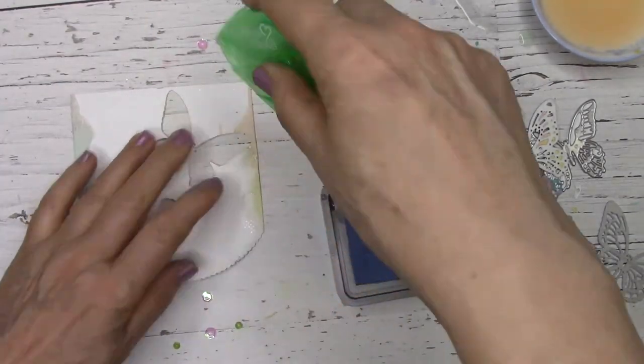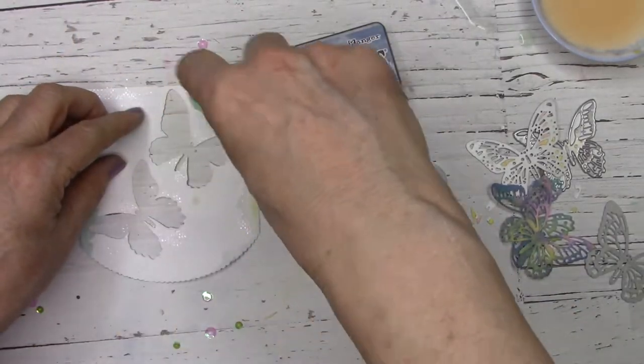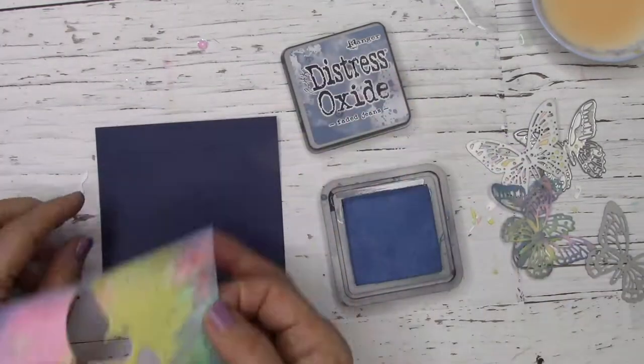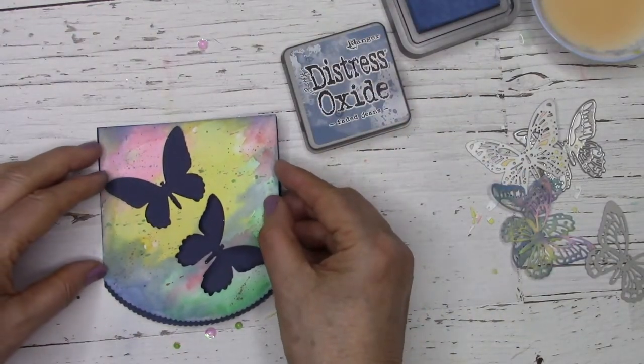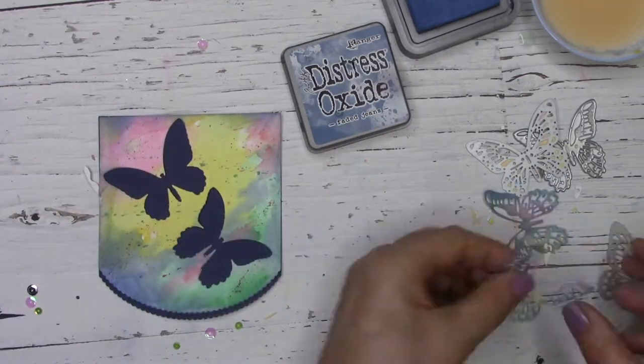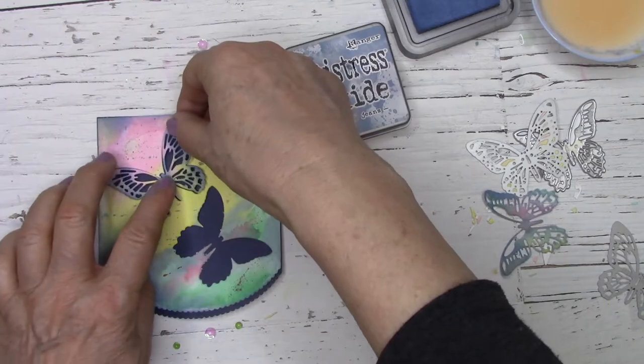I'm going to use the repositionable easy dots in order to glue this. It allows me to get all the little edges so they won't lift off the card — this is very important with intricate cut die cuts. I'm going to use the same adhesive on my butterflies, but only on the body, so I can lift the wings up once they're on the card and make it 3D.